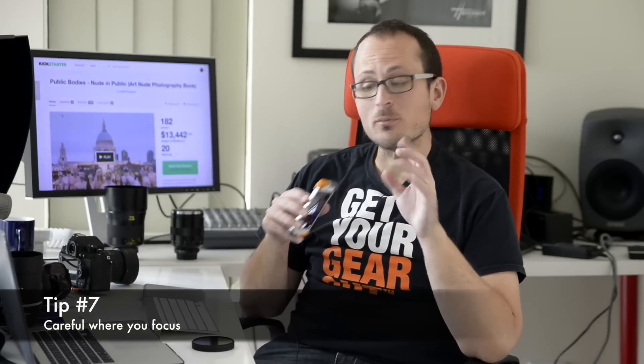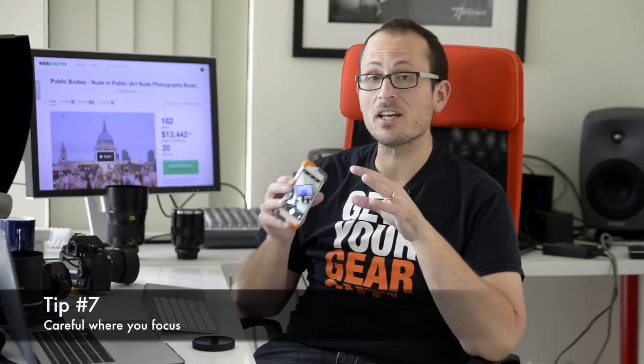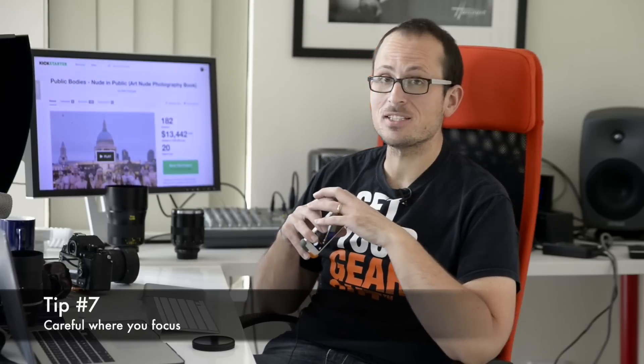Tip seven: don't assume that just because it's a tiny sensor everything's going to be sharp. You still want to pay attention to your focus. Take a look at these demos — focusing on Jade, Justin in the background is blurred out. And then focusing on Justin, Jade is a lot softer.